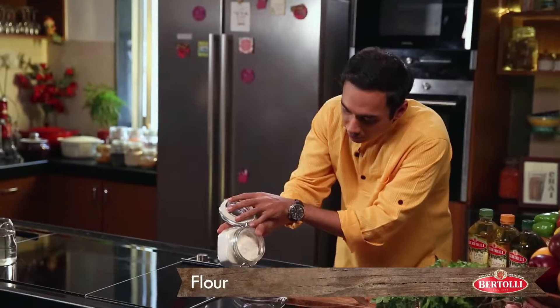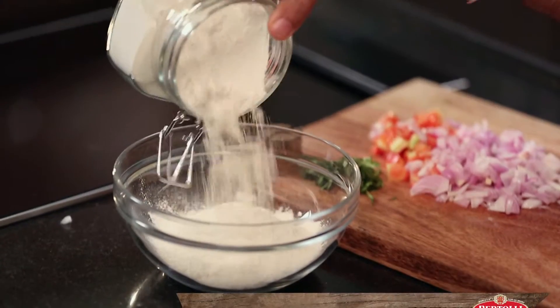Now it's time to make a batter. Traditional batters are made out of besan, but this we are going to make out of flour. So we need flour. Before we add spices to our maida, let's put oil to heat, because it will take time.